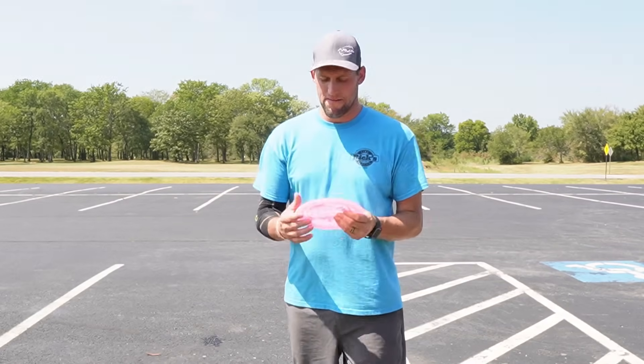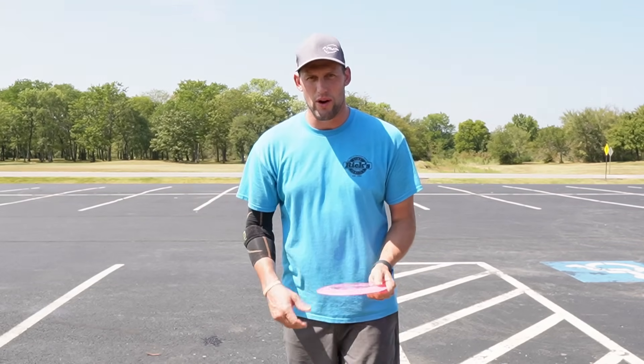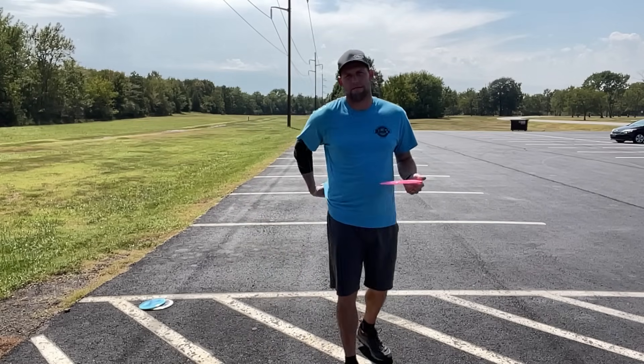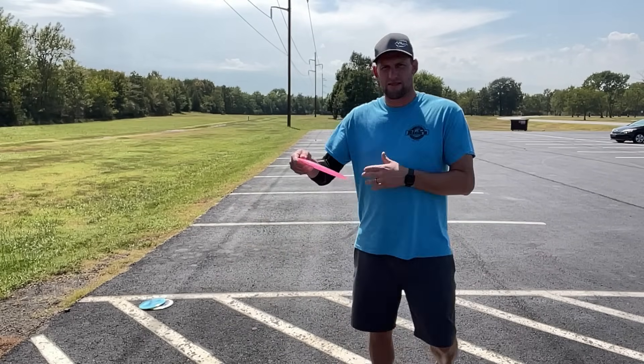I'm not telling you to go out and change your grip, but for me it felt weird at first. The more I did it, the more comfortable I became, and I was definitely throwing more accurate shots with better nose angle. It was a pretty cool deal to see how much my grip plays a big role.